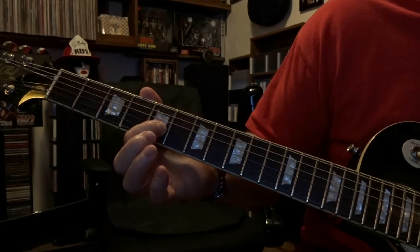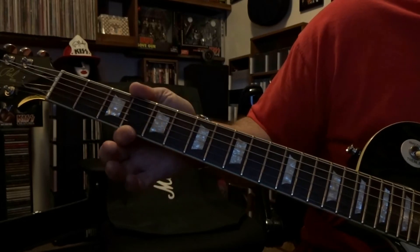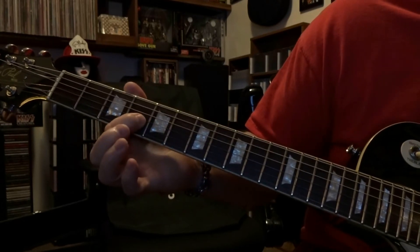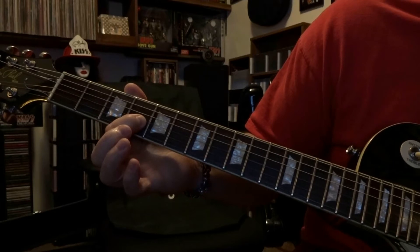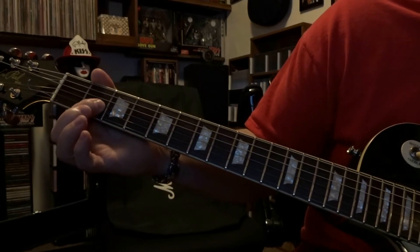Then you're going to pick it again, then we're going to come back to the fourth fret fretting that third string and pick that once, back to the second fret fretting the third string, pick that once.